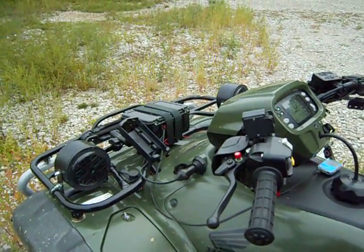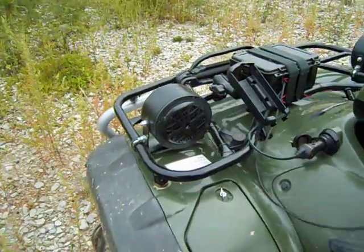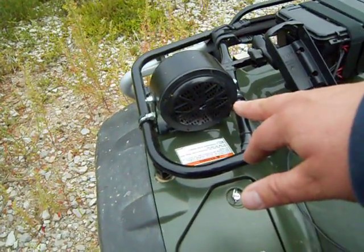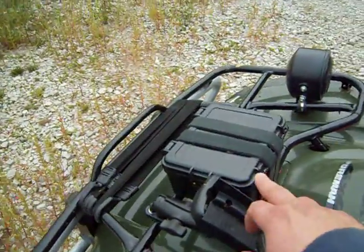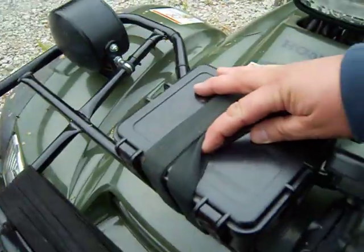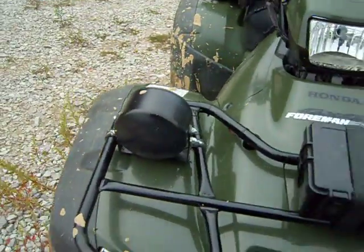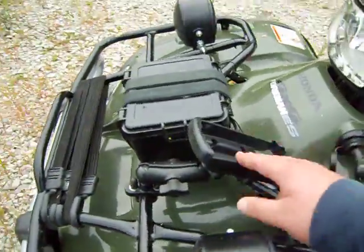Okay guys, I'm out on a ride, it's Friday — figured I'd show you this audio build. I built two speakers using four-inch PVC end caps with marine-grade speakers. This is a dry box — outdoor products from Walmart, I think it's about eight dollars. Two speakers, made the brackets myself.